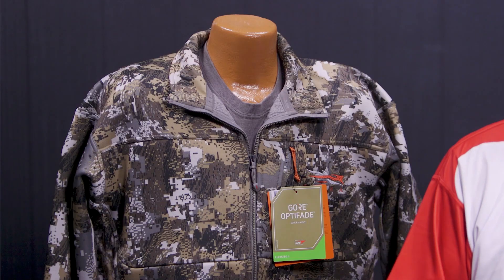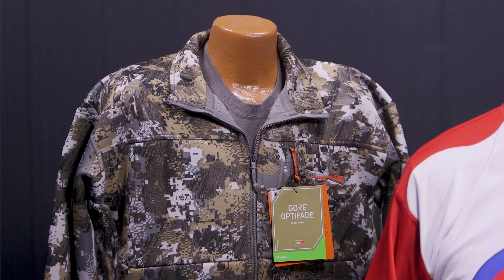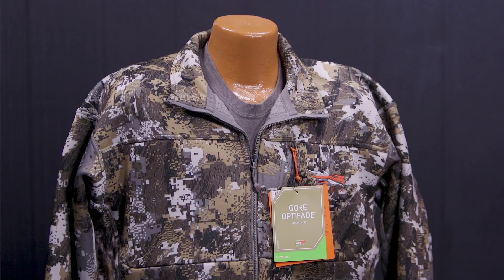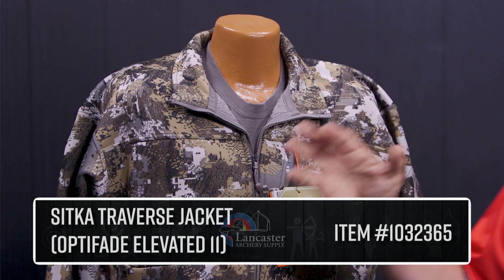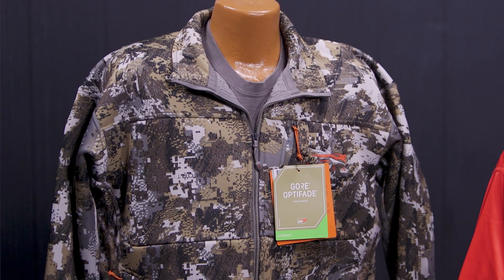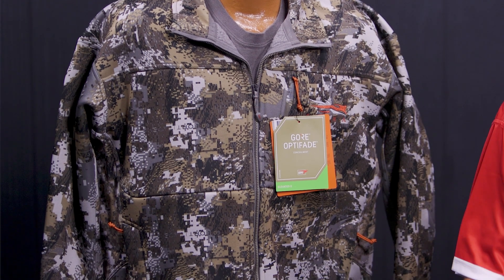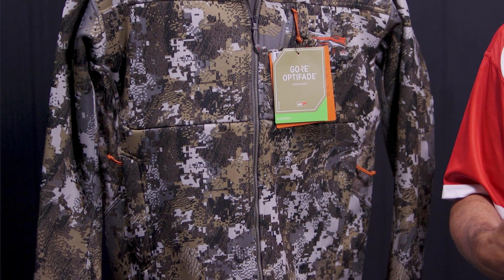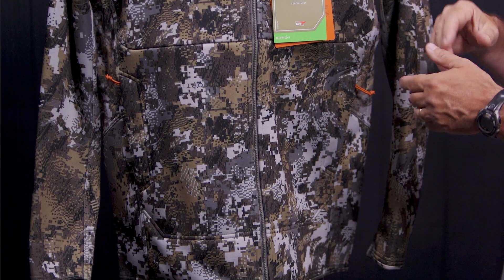This is going to be great for either up in a tree stand or for open ground country — up in the mountains, in the rocks, this is going to blend in great. But first, let's start off with the jacket. This series is going to be great for getting a little bit later in the fall, when temperatures start to cool down — that's when you're going to go for the Traverse. This is not super cold weather, but this is not warm weather either. This is when things are starting to cool down, right when the hunting's really getting good.